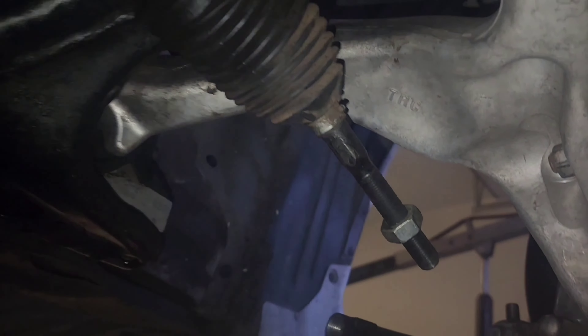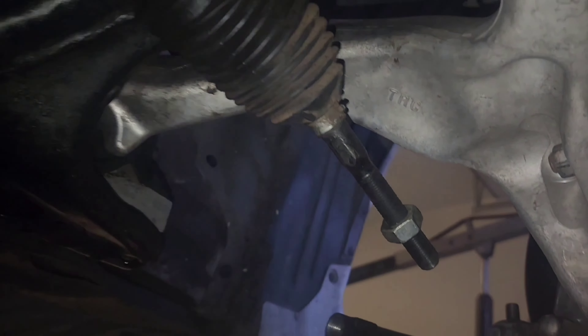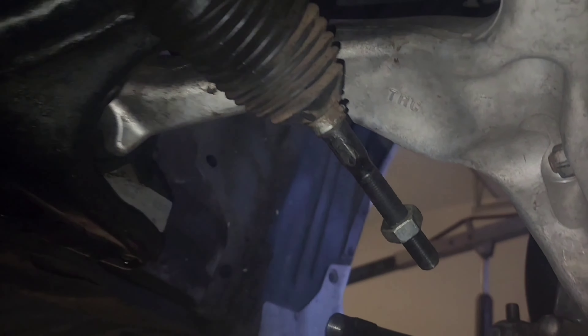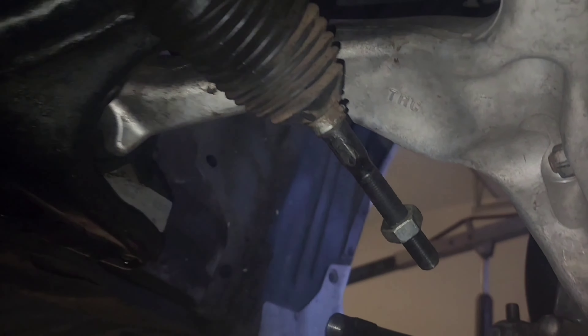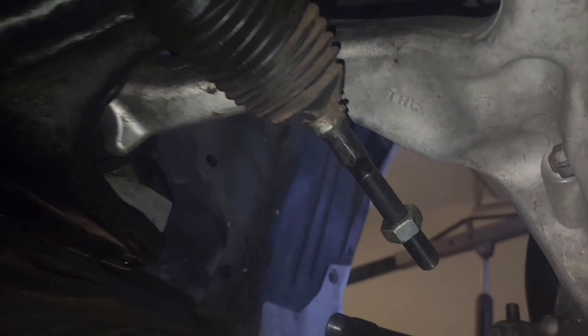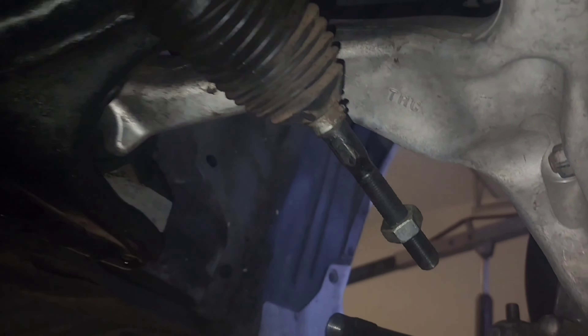Here is the rack and pinion — finally got it, I think it took about a week. This one I got on eBay and it says it's OEM remanufactured. In order to get the warranty you have to send your old one back and it activates a lifetime warranty, which is pretty great. I got this one for about $210, which is really good compared to AutoZone where they want to charge me like $700 for a brand new one. Here's the used rack and pinion and the new one side by side so you can see the difference.